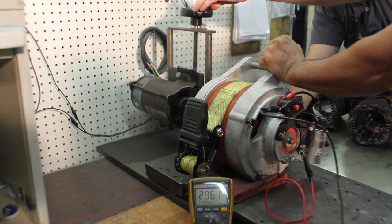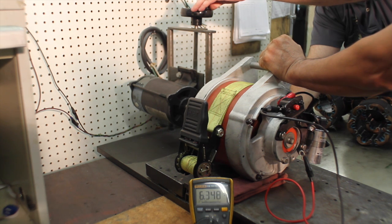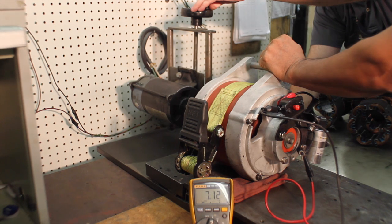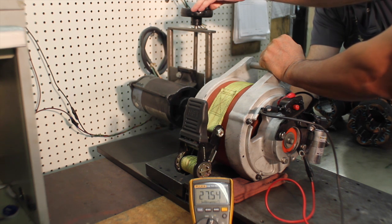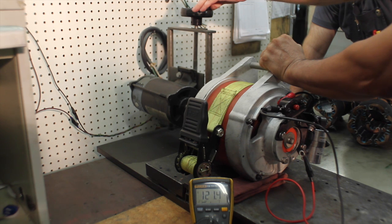Set up in the test fixture, we bring up the speed slowly so there are no unforeseen surprises. Once the operating speed is reached, we measure the generator's output voltage. As you can see, this one is putting out 120 volts at 3600 RPM, which is just where we want it to be.